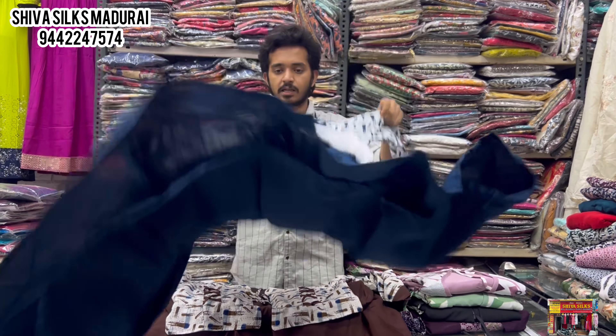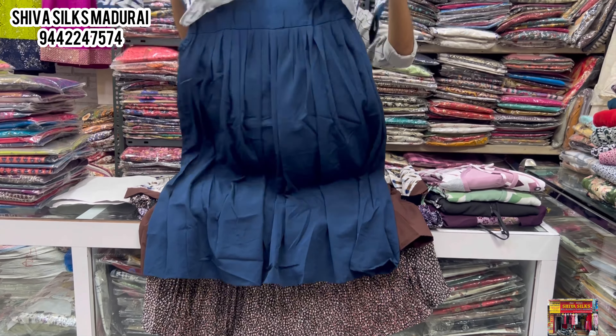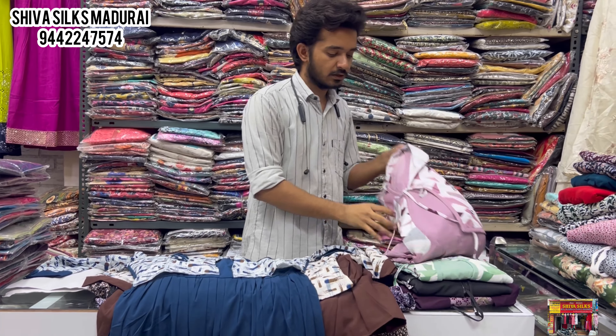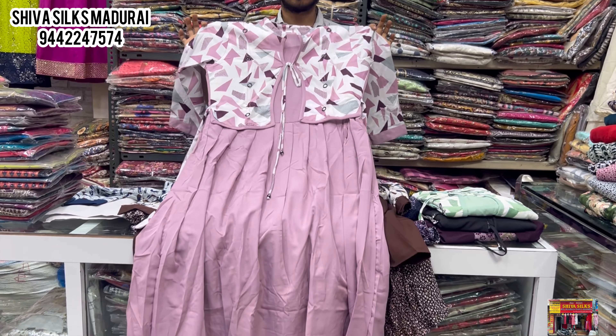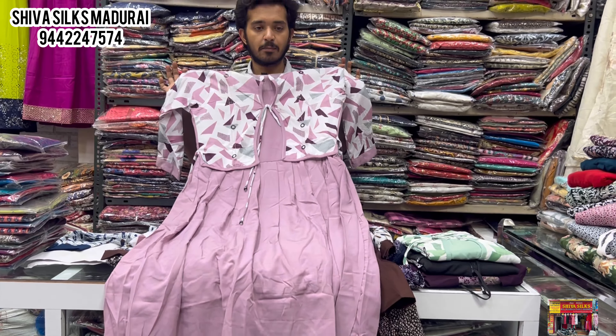There are also XXL sizes available in this design. These are XL size western tops with color designs. The range is 570 rupees. The cloths are branded. There are different colors — first class quality at 570 rupees.